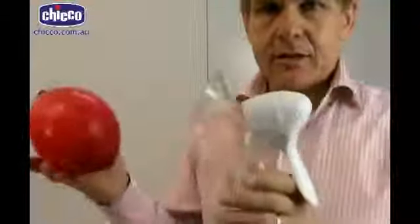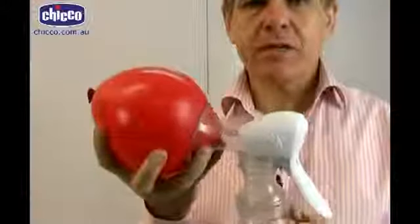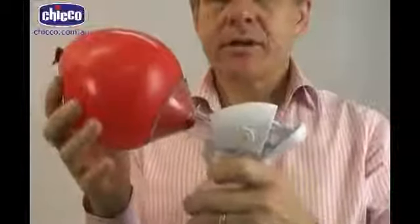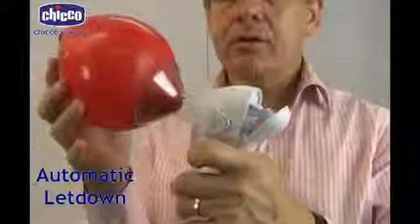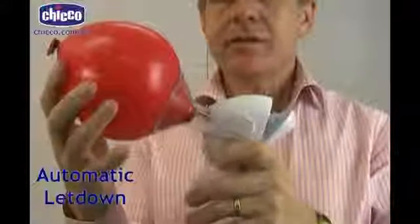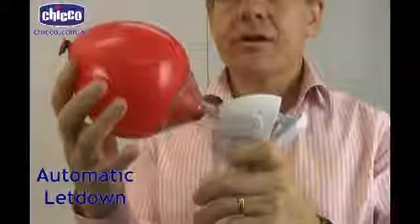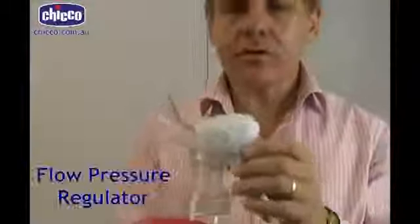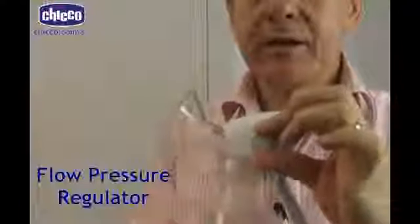Close our facsimile breast here and you can see as I pump this it will automatically let down. So it's very very soft, very very gentle, and to give you a little bit better control it has an adjustable valve here.